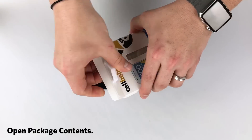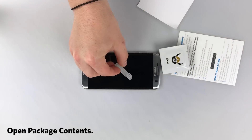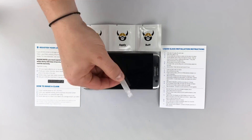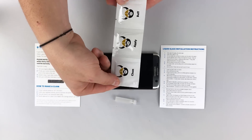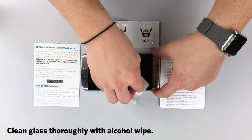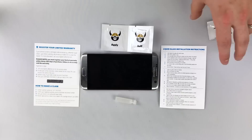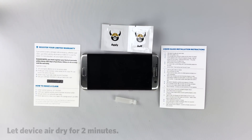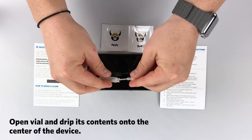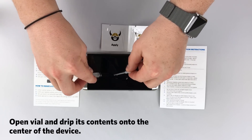All of our liquid glass is proudly made in America. First, you're going to open the package contents. If you purchased liquid glass plus, please register your device within 30 days. Next, you're going to clean the glass thoroughly with the included alcohol wipe. Let the device dry for two minutes, then open the vial and drip the contents onto the center of the device.